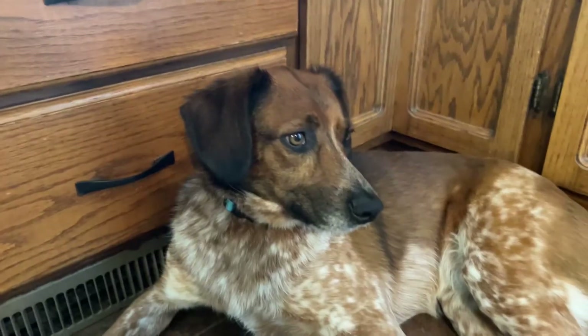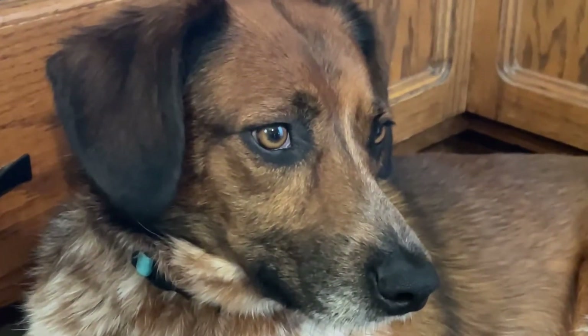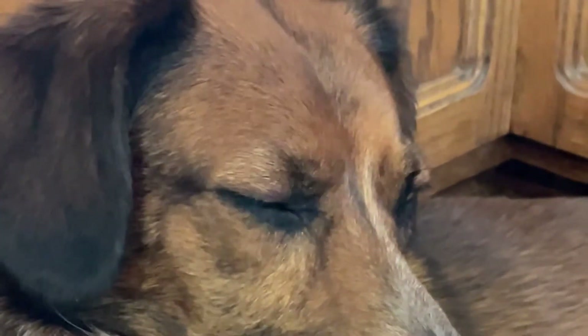Ruby's looking at me really weird because I'm just talking to my phone. Are you not going to look at the camera? No. She's like, you're weird. Why am I this excited for waffles? I don't know, but I'm really excited.